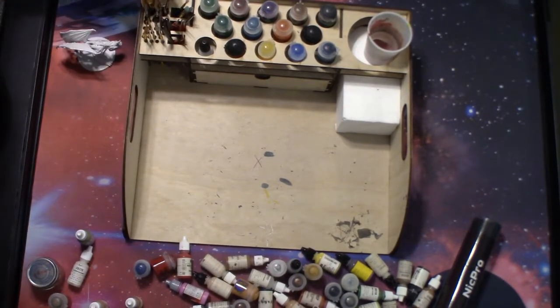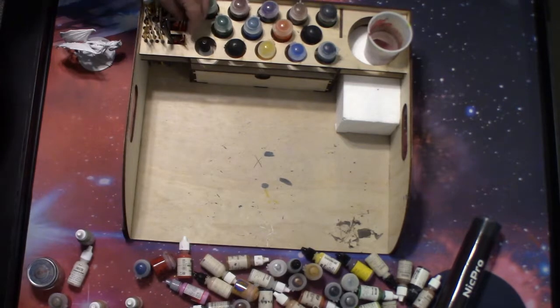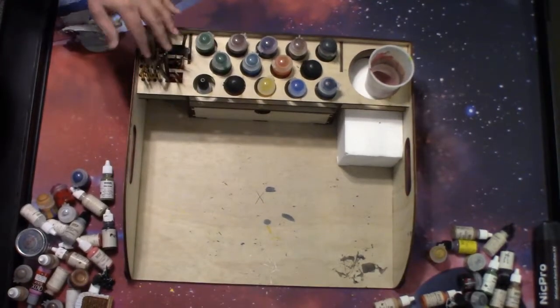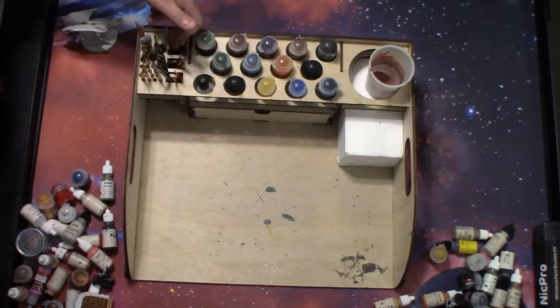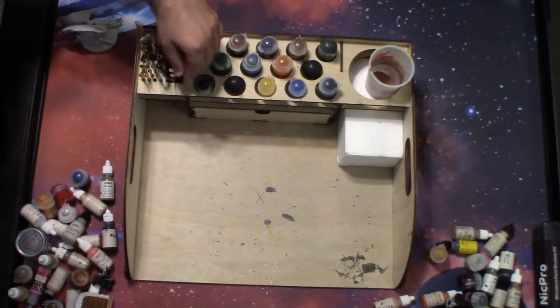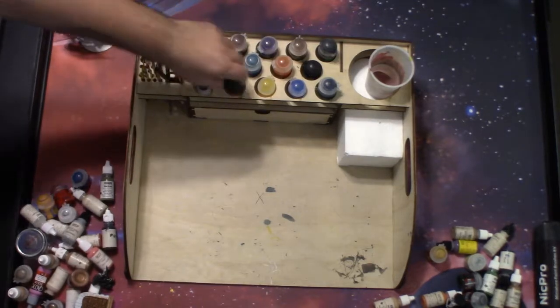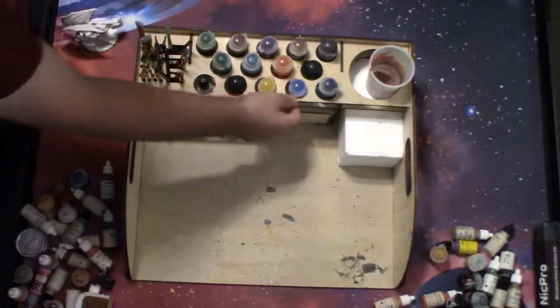One thing I like about it is the handles. I also like how many different slots there are for brushes — they've got bigger slots for bigger brushes, and then they've got these other slots here which I'm not quite sure what they were intended for, but I just filled them in with extra brushes. I have tons of brushes, I've filled them all in.